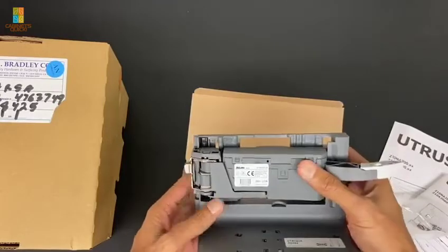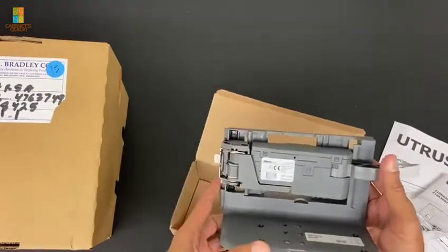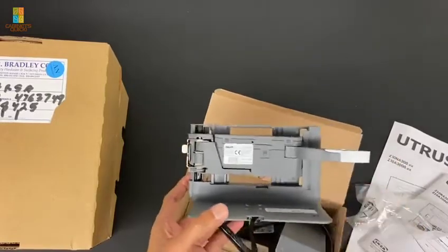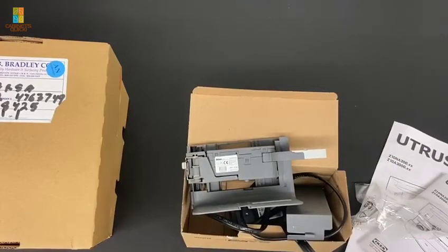Next we'll show you how to put them on, how they work in a trash can, and how each one gets fitted into an actual cabinet with an actual trash can unit.